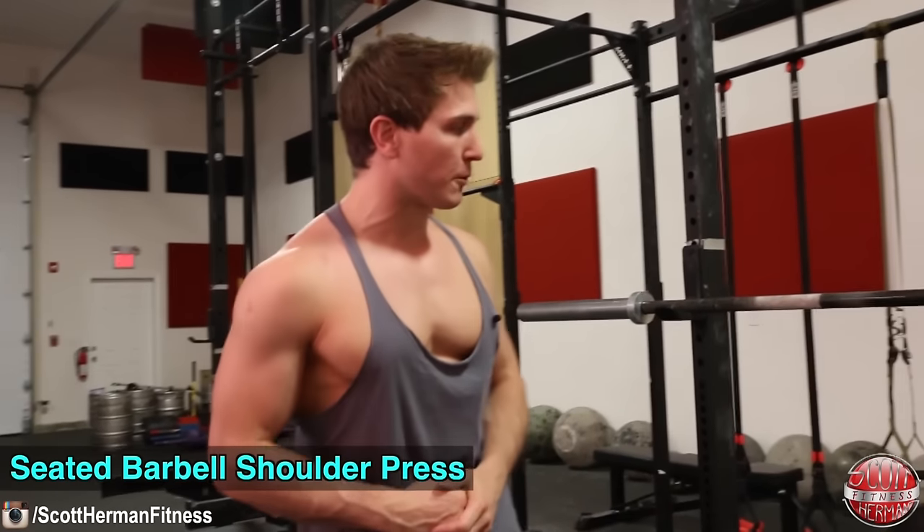With that being said, in this video we're going to primarily focus on the seated version of both exercises, but I will still briefly mention some of the differences in muscle activation in the standing versions of each exercise at the end of the video. First up is the seated barbell shoulder press.